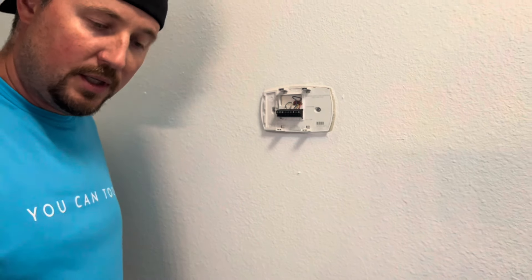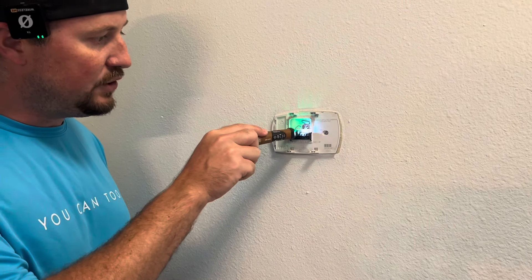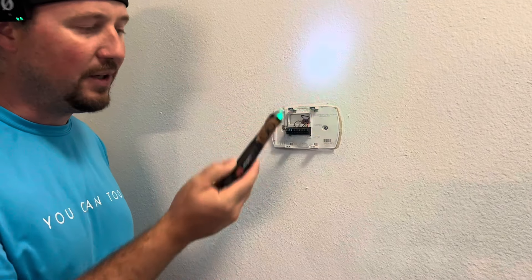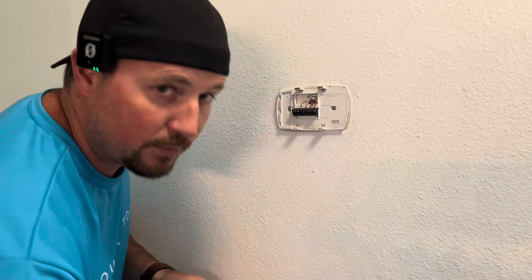You can also take a non-contact voltmeter and touch it to make sure you have no electricity running through here, just if you really want to be extra safe. But either way, if you already turned off the circuit breaker, you should be good to go.